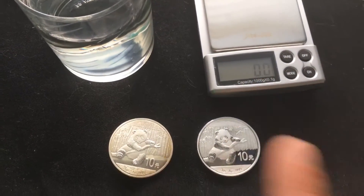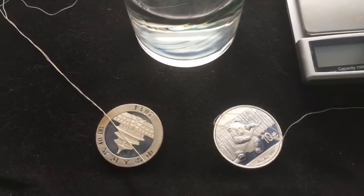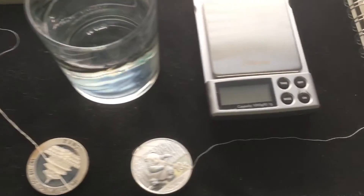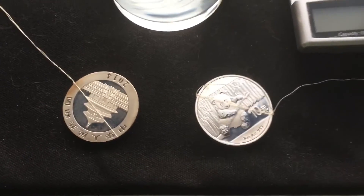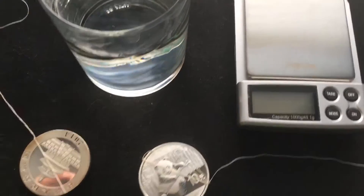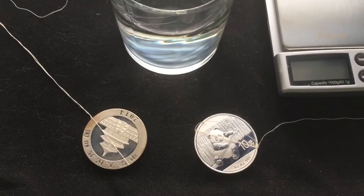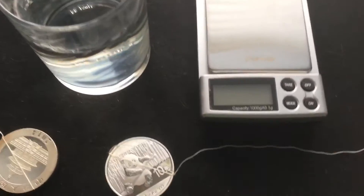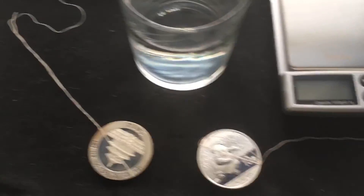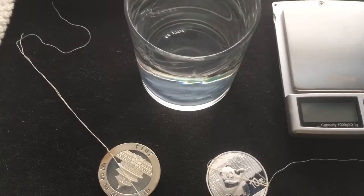We're going to submerge them but I definitely can't do that one-handed, so I'll be right back. Finally got them both tied up to a string. It is kind of a pain to tie your stuff up, so make sure you only do this with anything that feels a little questionable — you're not going to want to do this every single time. Also have a cotton towel handy because you don't want your silver sitting in water for too long — dry it up as quick as possible.